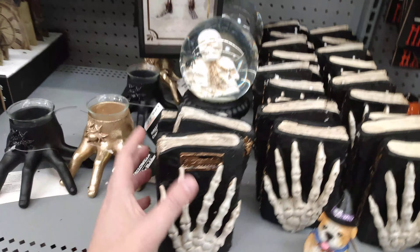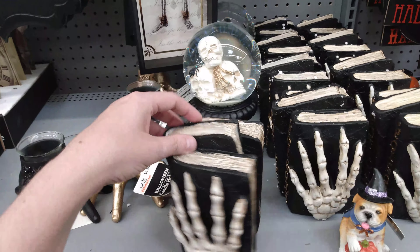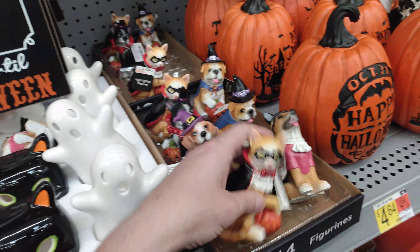Going back over here we have 'Spell' — the book of spells — and this is $4.98 for this. It's got two hands here. And over here they're $2.44 for these little dog decorations.